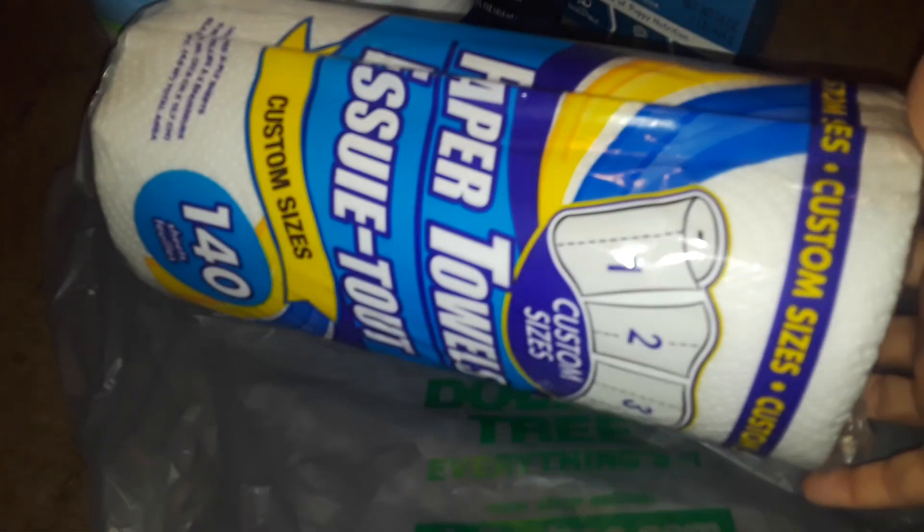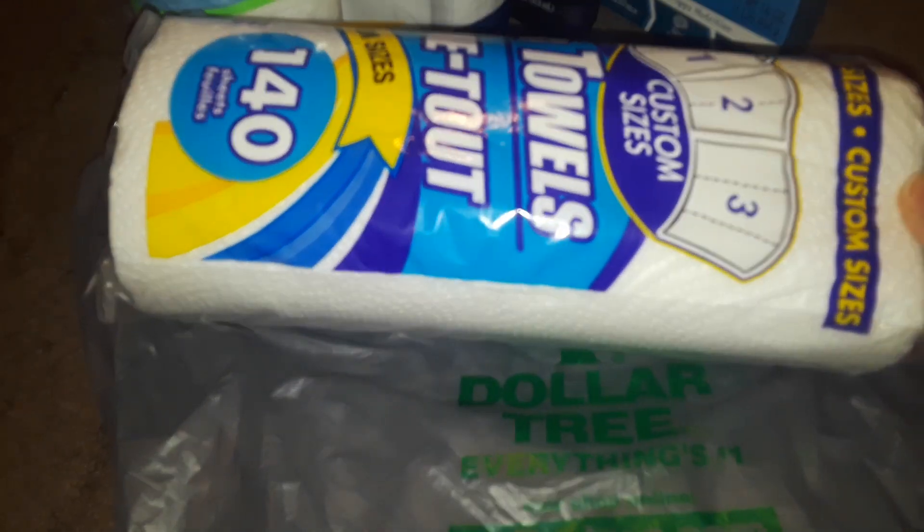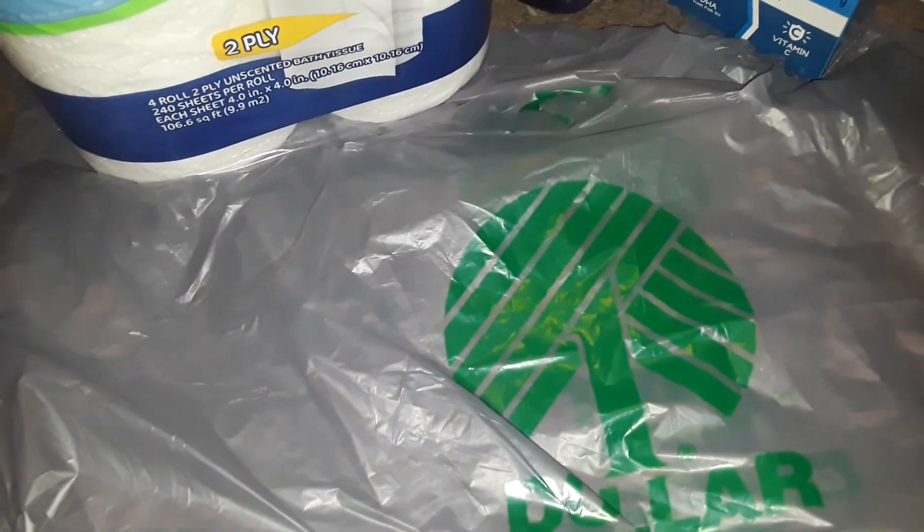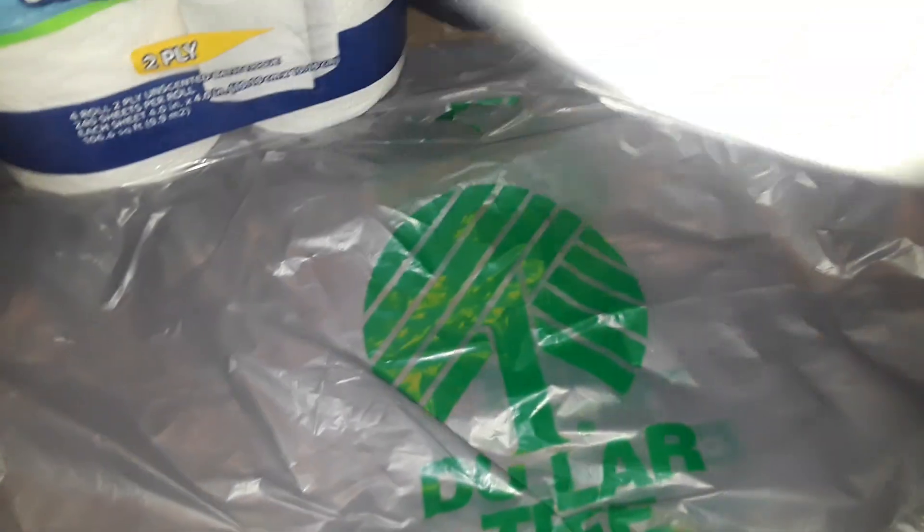And then I picked up three of these — 140 count little paper towels. So I got three packs of those.